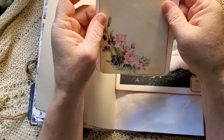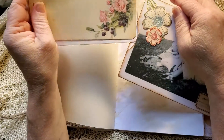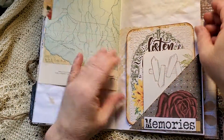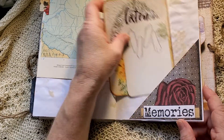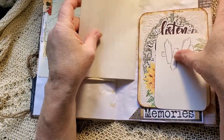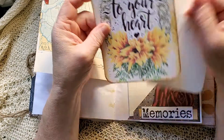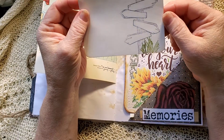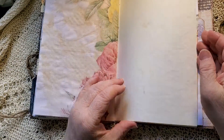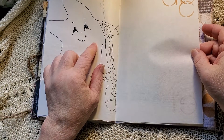And then on the inside we've got two journal cards. A map page. A little tuck spot here — some memories. Some more vintage notepaper. This one's 'into your hearts' — some memories. And a journal card, this one's 'into your notes.'